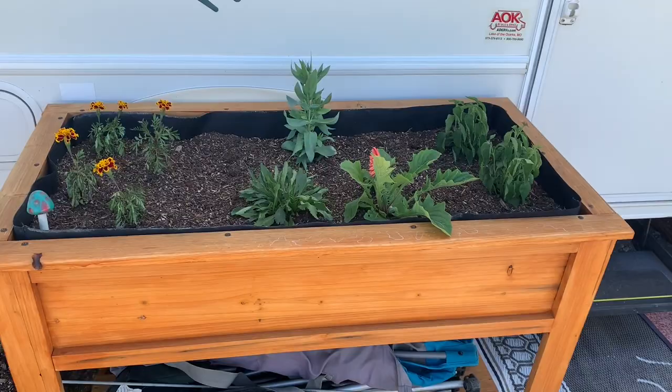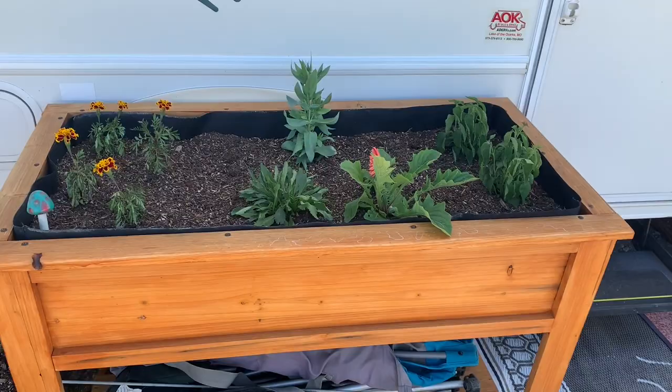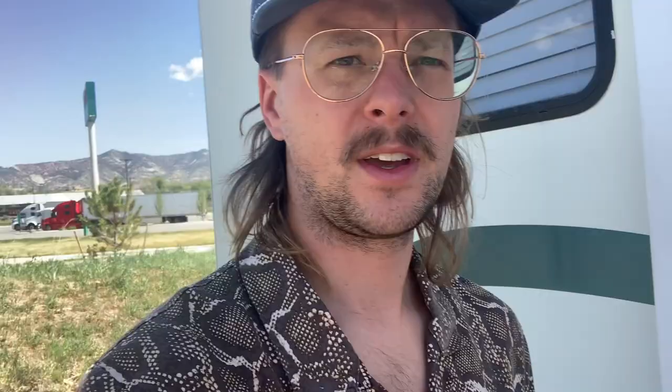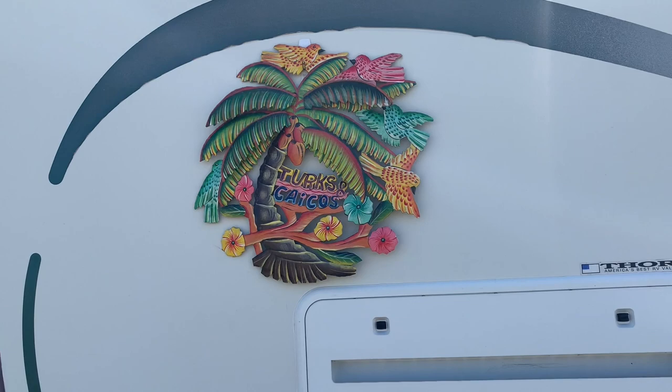We've got this big planter box with some flowers planted — we're actually growing some tomatoes and peppers this year, so we'll see how that goes. Down below is where we keep all of our chairs. A small thing I learned last year is keeping your chairs elevated off the ground. We had issues with bugs and spiders, but keeping them just a couple inches up has saved us a ton of time spraying stuff off. It keeps it dry and keeps dirt off.